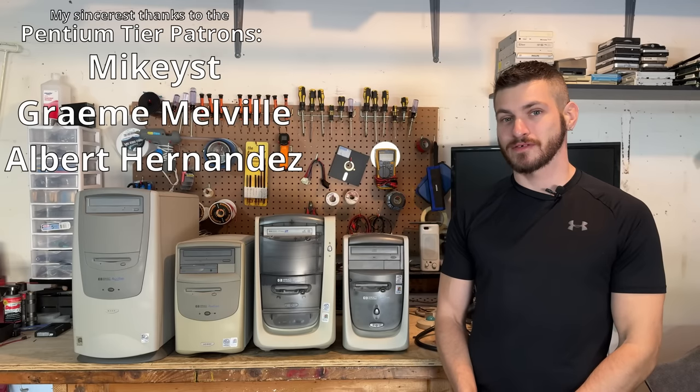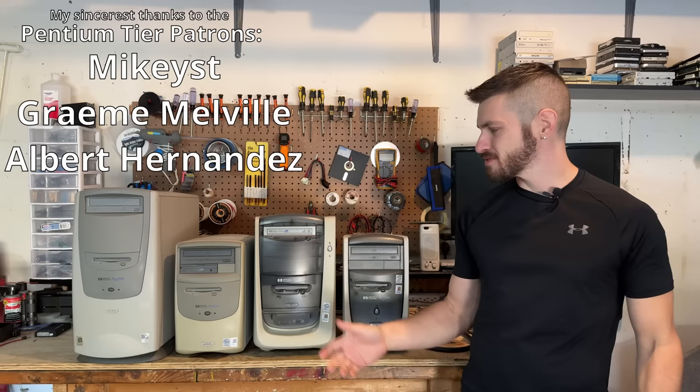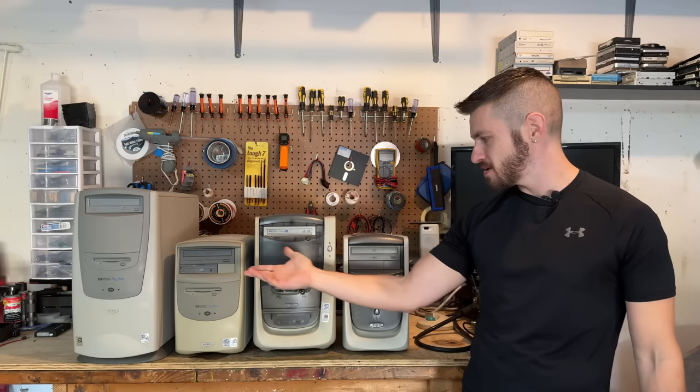Hello everyone. We've got some more classic late 90s computer content to check out - HP bubble systems. That's what I call this round bulbous case style that was so popular at the time. And we can even see the transition from beige to translucent. Alright, let's tear into these.